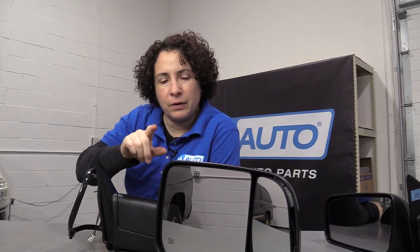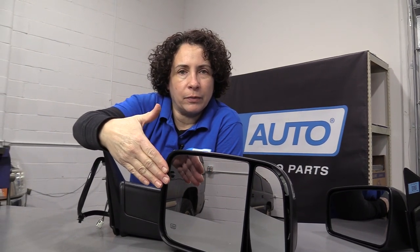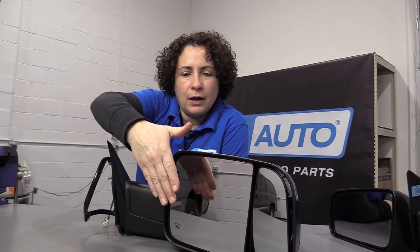Auto dimming is pretty common in the center rearview mirror, but they do make side mirrors with it too. The sensor detects an oncoming car's headlights, and the mirror will automatically tilt down and dim so that it doesn't glare back into your eyes.